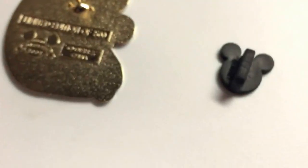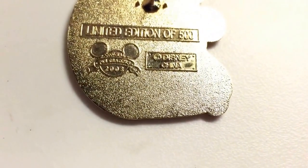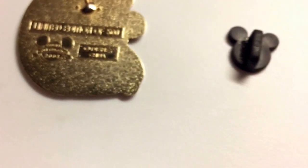Let's look at the back of the pin. And it's confirmed there are only 500 items for this pin.